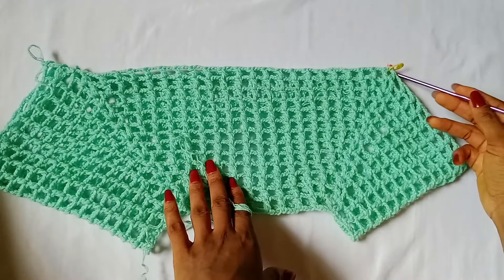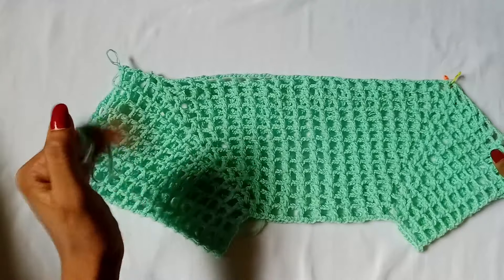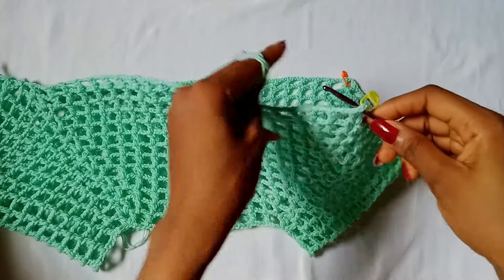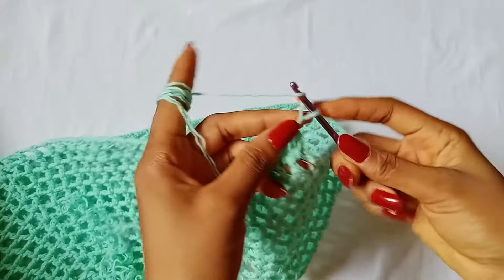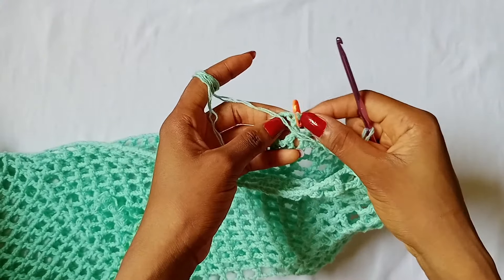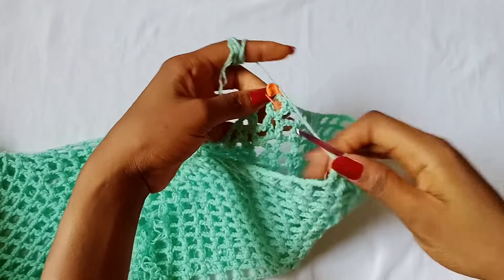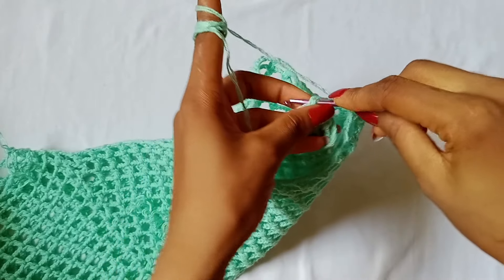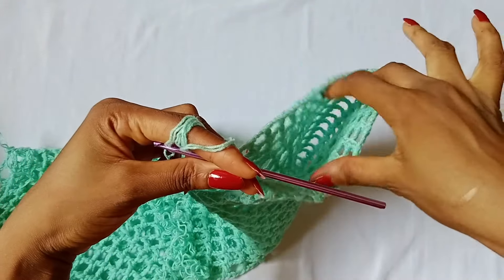Now in order to work the second sleeve, you are going to layer your work with the first sleeve on your left hand side and then locate this V-stitch right here. Attach your yarn in it. After attaching your yarn, chain 3 — 1, 2, 3 — and then bring the other V-stitch that you marked. We are going to connect by slip stitching from the right side — turn to the front, the right side — and make a slip stitch into that V-stitch. Take out your stitch marker. So now we have formed our second sleeve.